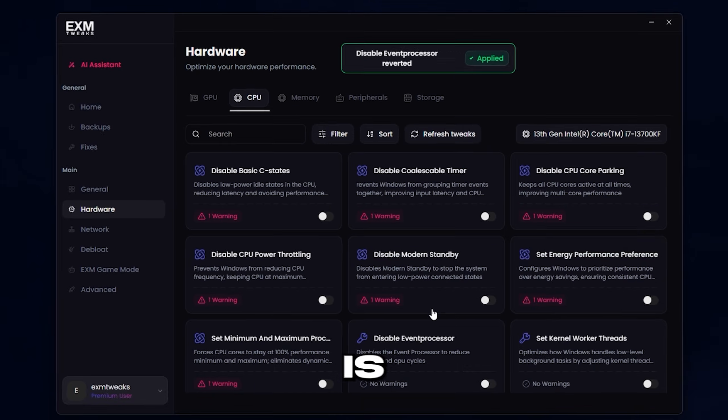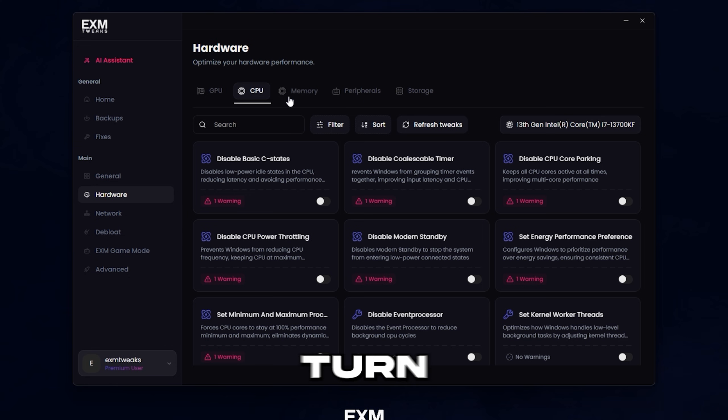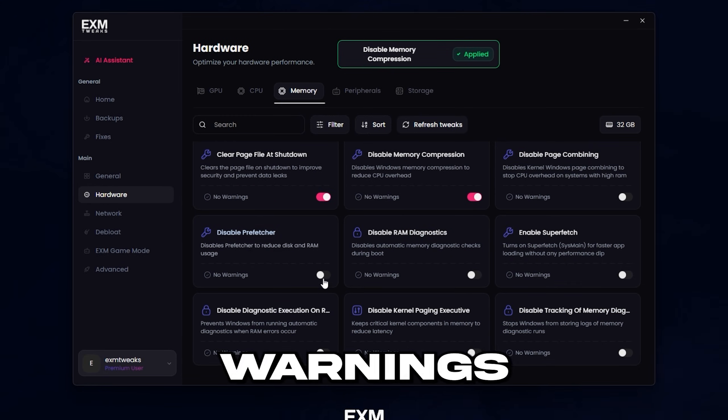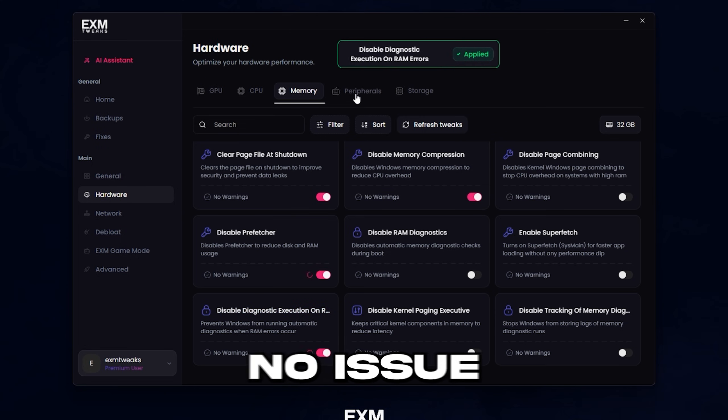Afterwards, we have CPU, which is pretty self-explanatory — you just turn on a bunch of switches. Memory optimizes your RAM. These don't have any warnings, so you can apply all of these with no issue.